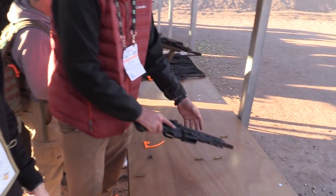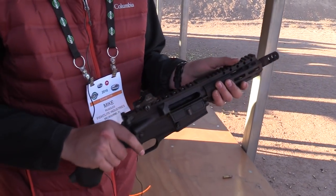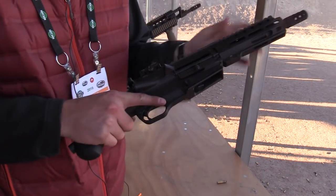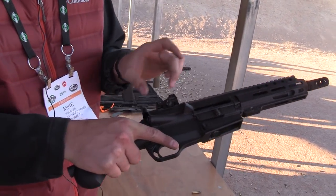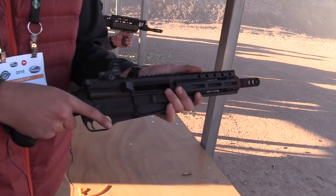Moving on to the last one — derived from this platform, we have the pistol. The Raider. Using that same lower technology, we have a bolt carrier inside of here. Same as that rifle, it's basically cut in half and you have a strut on the back of it that rides down, kind of like a semi-auto shotgun, like a Benelli or 1100.